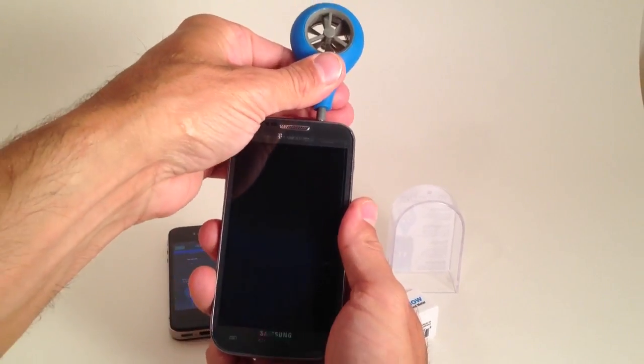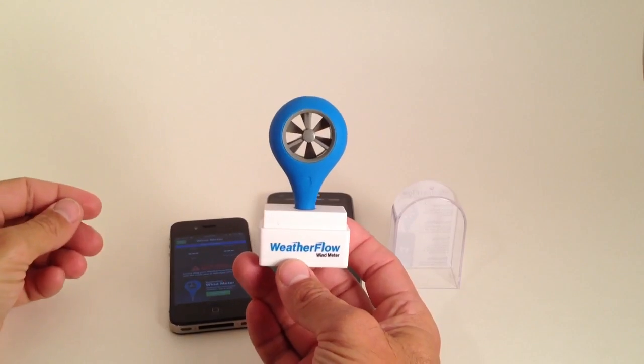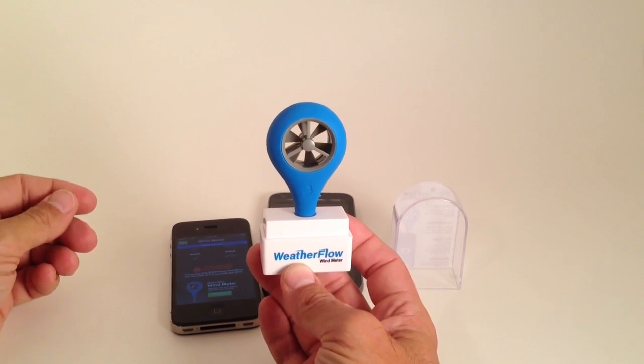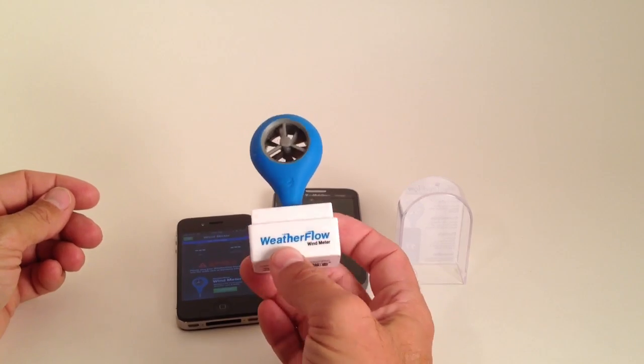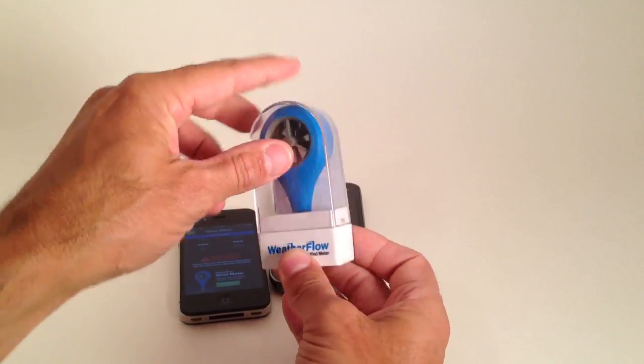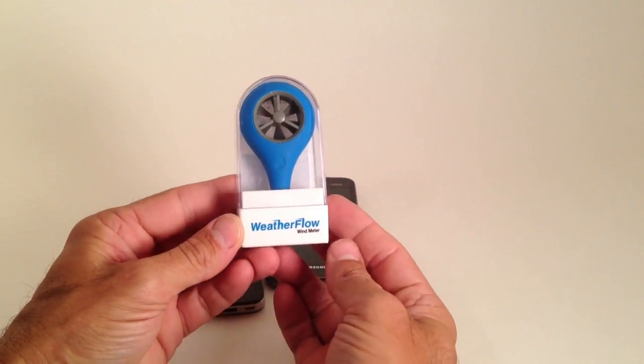But a really neat device and if you have any questions let us know. That is the Weatherflow Wind Meter for all smart phone and tablet devices — anything operating on iOS or Android. That's Jeff Howard here at kiteboarding.com, just to show you one of the neatest devices out there right now for the wind sports.